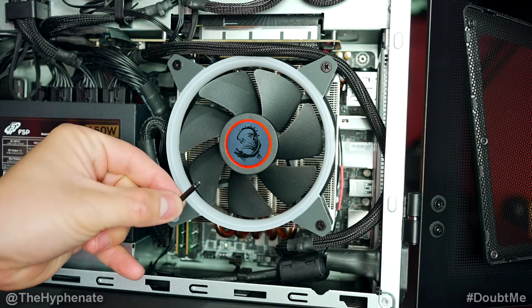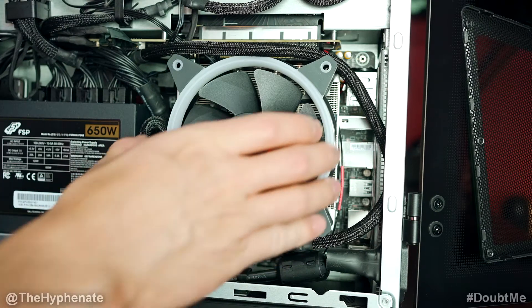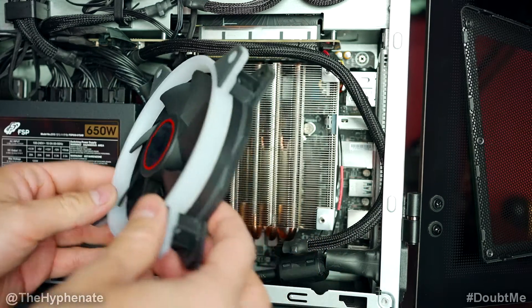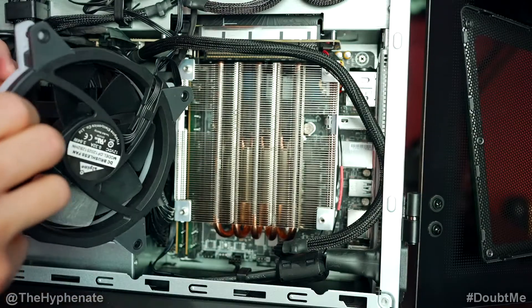These screws are a little long. Once we have those four screws out, we're going to go ahead and pull the fan off. Pull off the fan gently. We do not have to disconnect any of the wiring — we just have to move the fan slightly to the side.